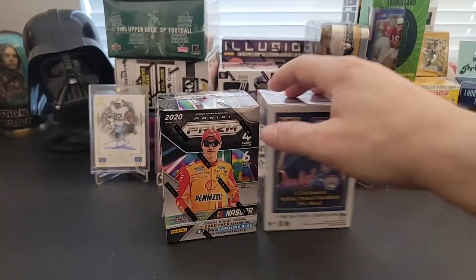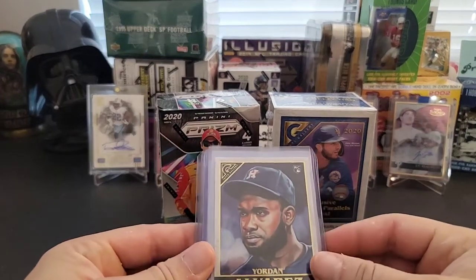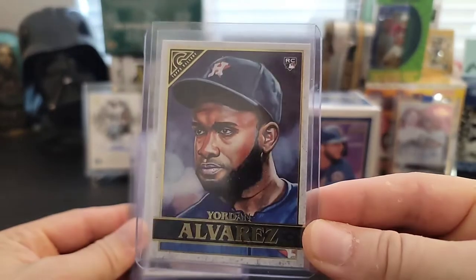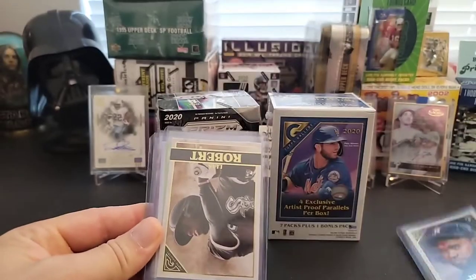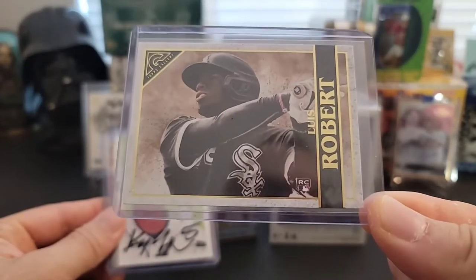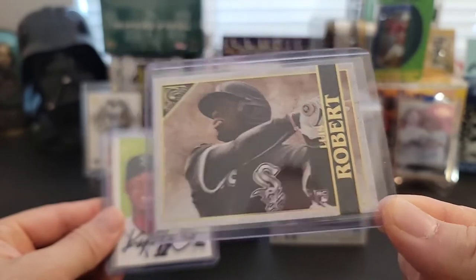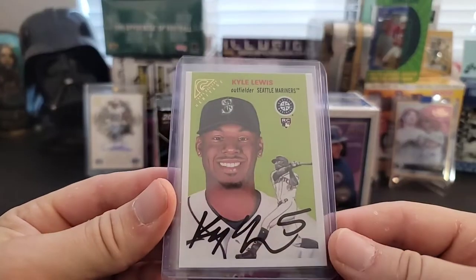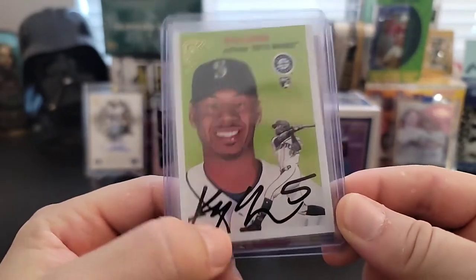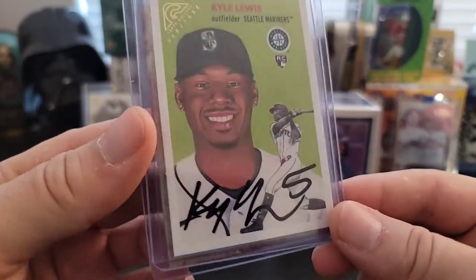The baseball Topps Gallery — I actually opened one of these boxes off camera and I got really lucky, I got some pretty good stuff. I really wish I would have put it on video. I got a Yordan Alvarez rookie card, which is a nice card. I got a Luis Robert rookie, which is pretty cool. I got a nice Kyle Lewis rookie — at first I thought it was an autograph, but no, it's actually a facsimile. It's a heritage insert from Topps Gallery, but a pretty cool card nonetheless.